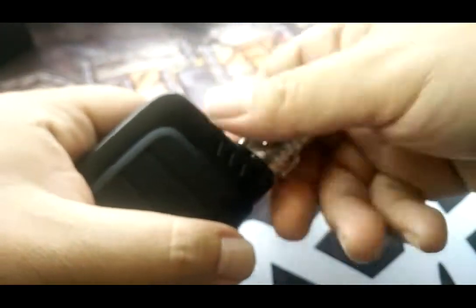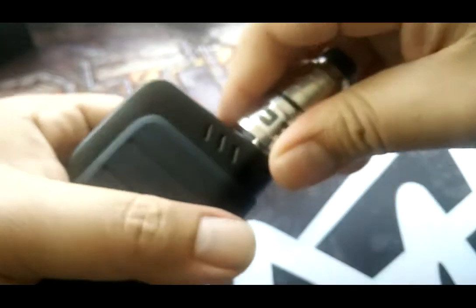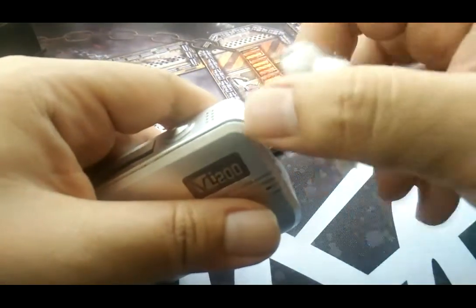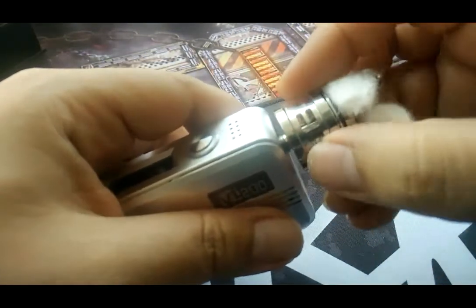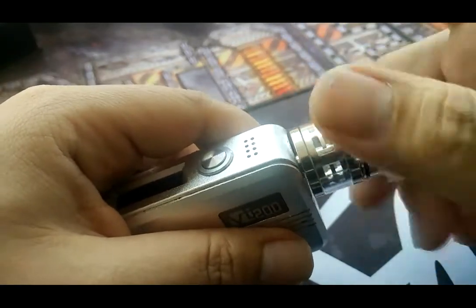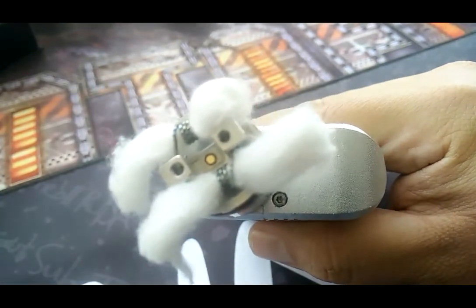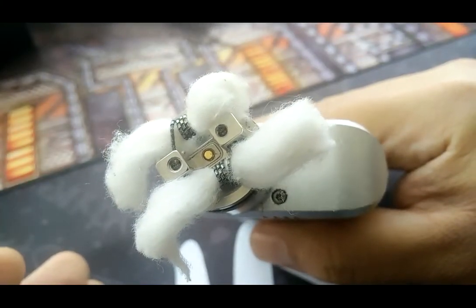Let me just screw this out because I have one which I've already made up. I'm gonna screw it on top of my VT200. As you can see, the coil I'm using there is like a mini juggernaut coil.